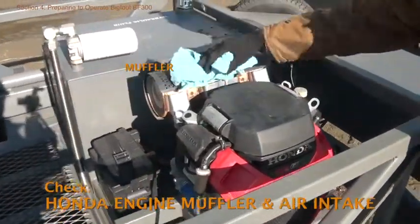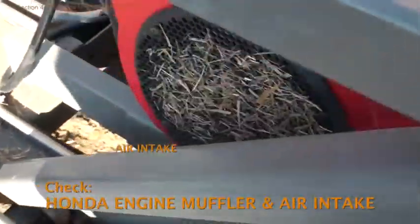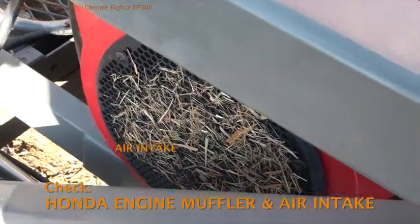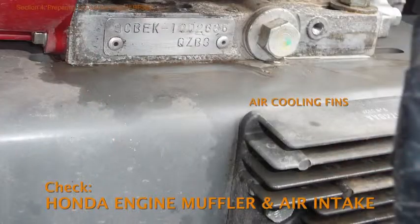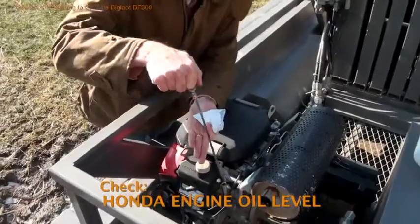Remove any dirt and debris from the muffler, and then do the same at the fan-shaped air intake. Debris from HF or plastic could cause a fire. Also keep in mind that the engine is air-cooled, so the air intake must be kept clear.